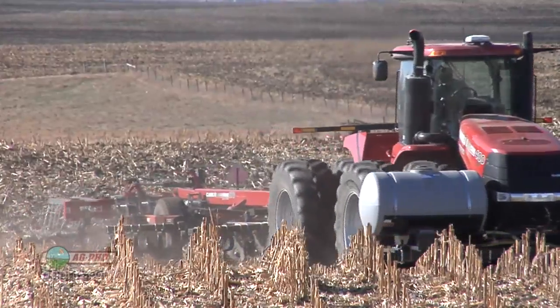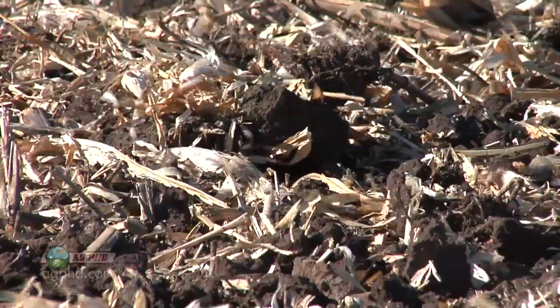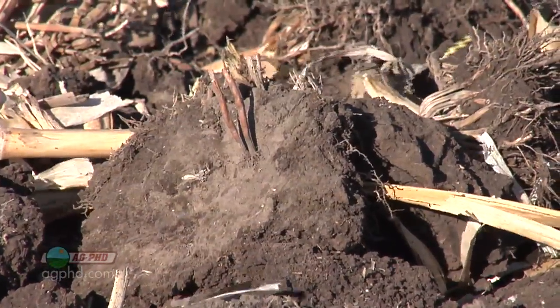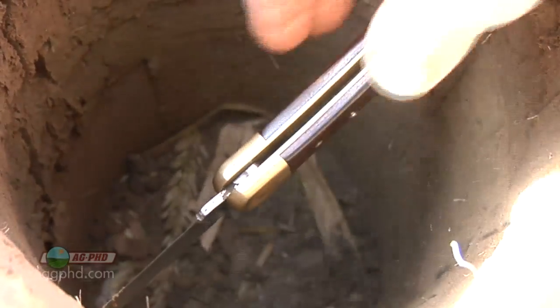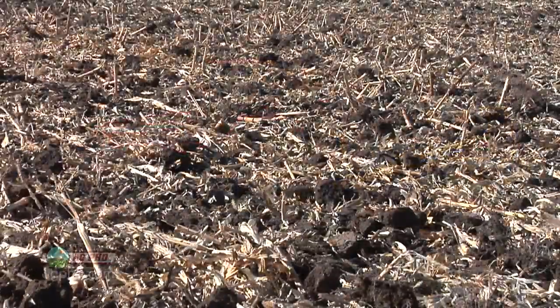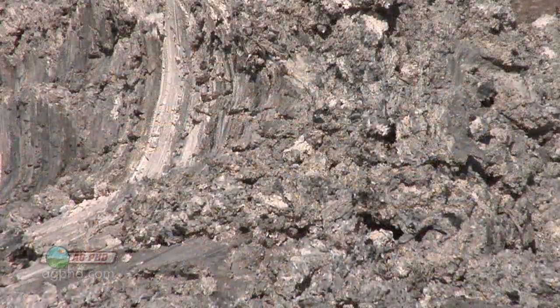We've had other issues in this field — it's been conventional till for many years, not one of the fields we strip till. Because of that, we've destroyed some of the organic matter; organic matter levels are in the two to three percent range, which is relatively low. When organic matter is destroyed, it lowers soil pH. We're also creating compaction that holds nitrogen up and prevents water from flowing through. We've addressed some drainage issues with tile to flush things through, but we need to manage excess nitrogen better. We're going to put lime on and raise the soil pH.